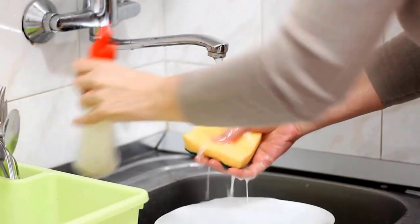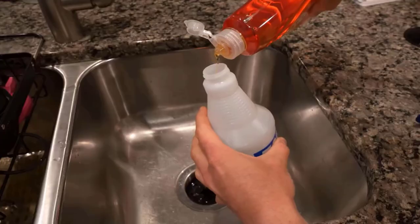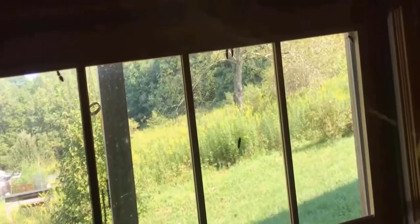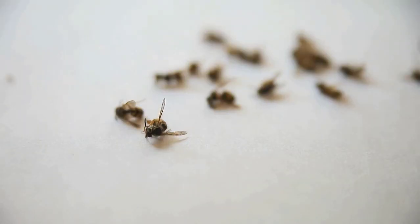Using dish soap is a simple and natural way to kill flying ants effectively. Mix a small amount of dish soap with water in a spray bottle. Spray this directly on the ants when you see them. The soap damages their outer layer, killing them quickly. This method is easy and uses something you probably already have at home.